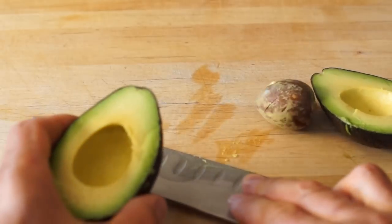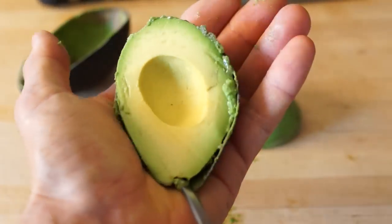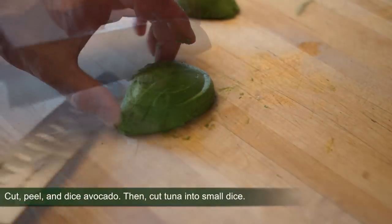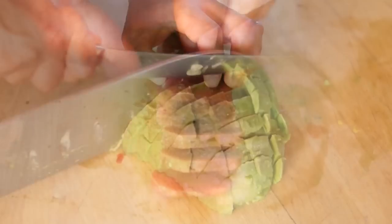This recipe calls for toasted sliced focaccia, so please watch my video 'Focaccia Taste of Italy' to pair with this fantastic dish. Slice the half-frozen tuna log.